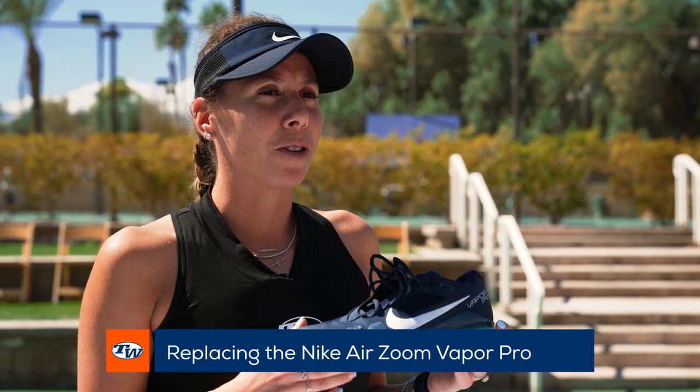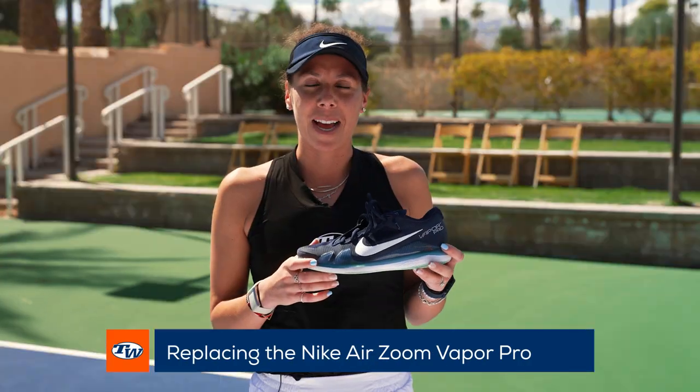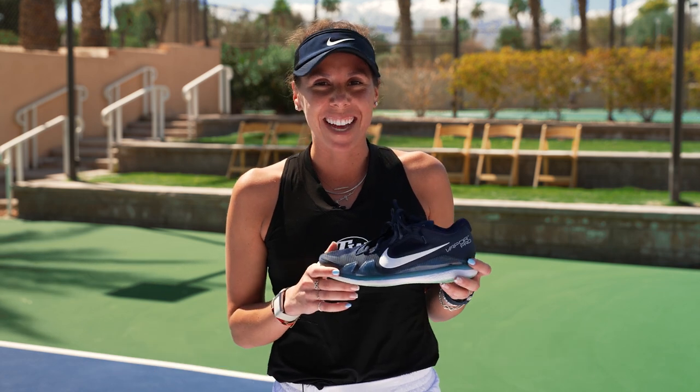What I love about this previous model is that they're really sturdy, but they're also very light, so I feel like I can run really fast. I'm not the fastest, so I need to find a shoe that makes me fast.